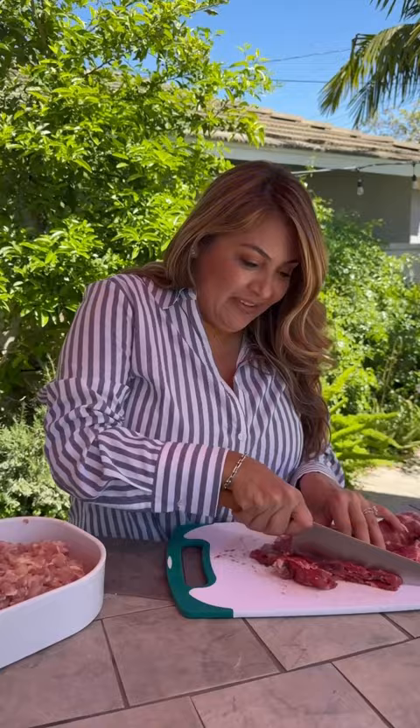Start off by cutting the chicken, now the beef. Transfer to a bigger bowl. Now let's add my favorite seasoning. And this is my secret — Tapatío hot sauce!